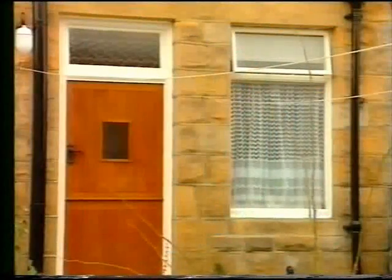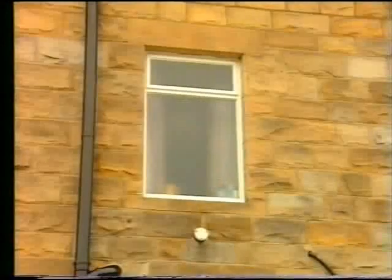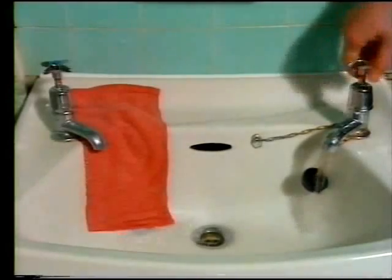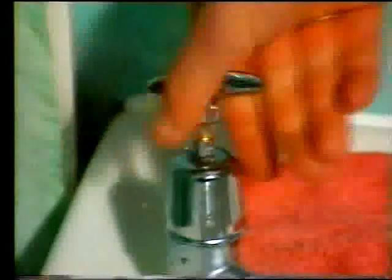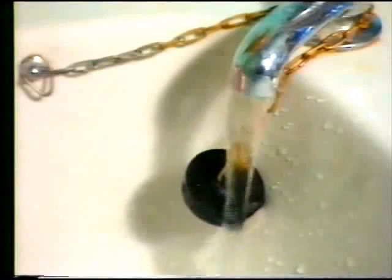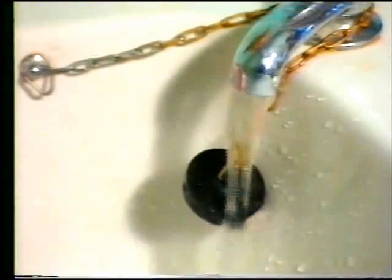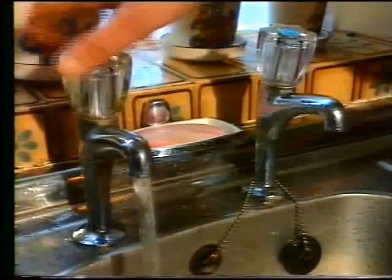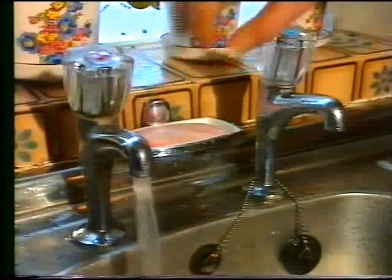In many houses, the kitchen is underneath the bathroom. In the bathroom, the cold water runs out faster than the hot water, so the cold water pressure must be higher. What's the difference in the kitchen, and why?